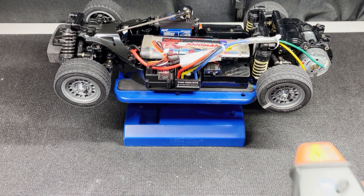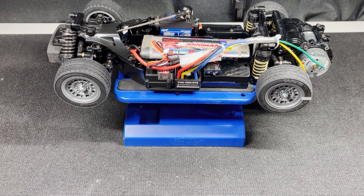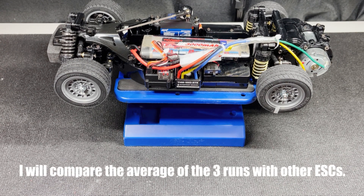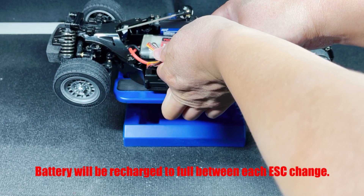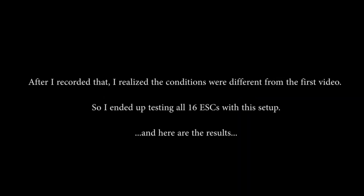3365 — let's do a second run. 3362. And 3361. I'm going to round out the average to 3363. Each time I change the ESC, I'm going to take the battery out and top it off. I'm going to spare you from the boring parts and skip right to the results. After I recorded that, I realized the conditions were different from the first video, so I ended up testing all 16 ESCs with this setup. And here are the results.